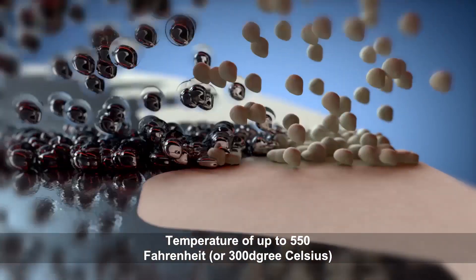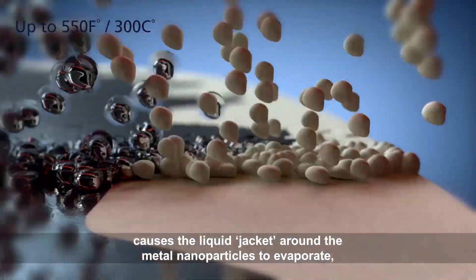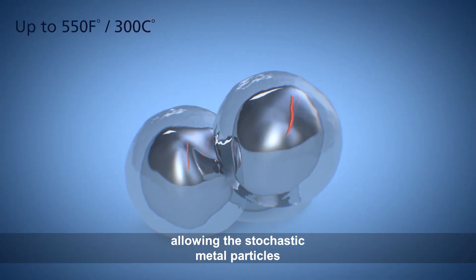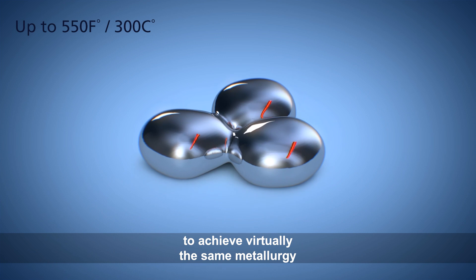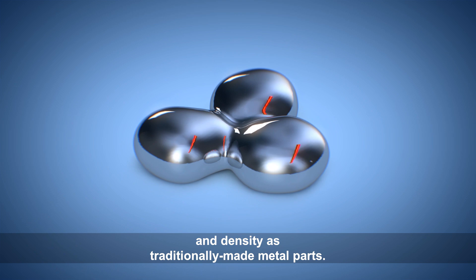Temperatures of up to 550 degrees Fahrenheit, or 300 degrees Celsius, cause the liquid jacket around the metal nanoparticles to evaporate, allowing the stochastic metal particles to achieve virtually the same metallurgy and density as traditionally made metal parts.